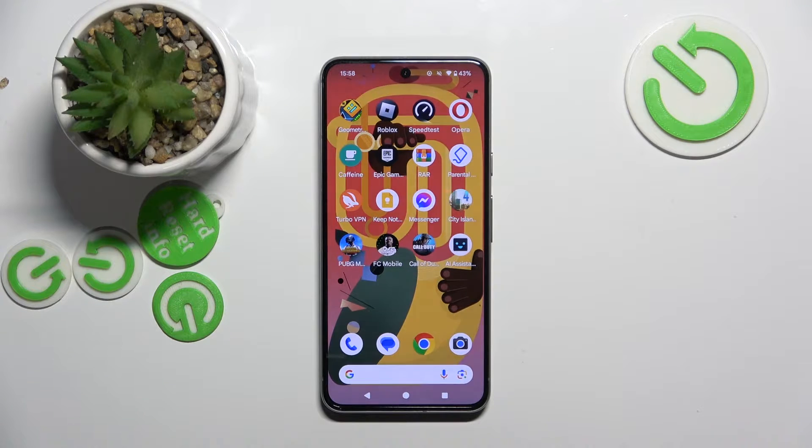Hello, in this video I will show you how to record screen on Google Pixel 8.